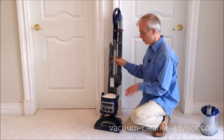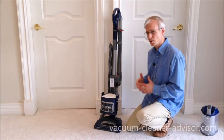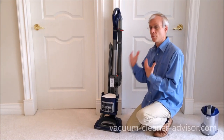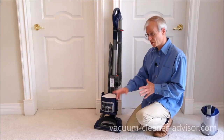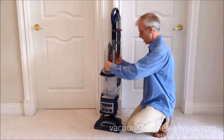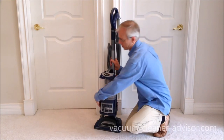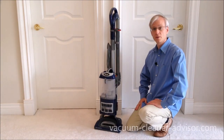Clips into place. Shark says your pre-motor filters you typically clean once every three months or so, though we have read that some people find they have to do it a little more often. The post-motor filter Shark says about once a year. Now the dust canister goes back on and we attach the clips. That's all there is to the filter maintenance.